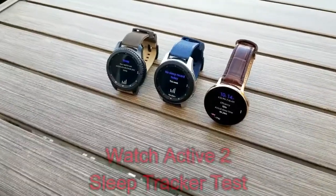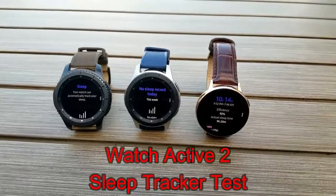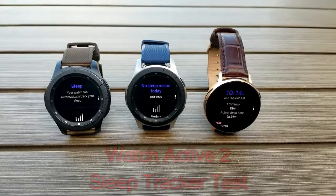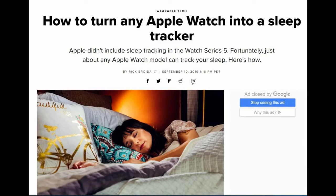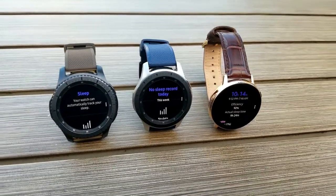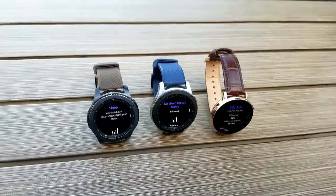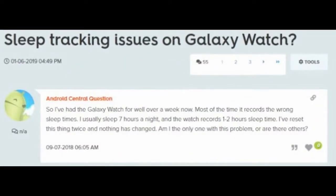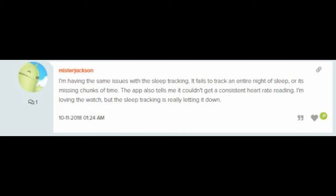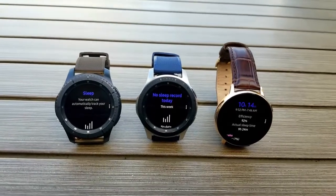Hey guys, welcome back to Jibber Jab Reviews. In today's show I wanted to dive a little bit deeper into the sleep tracking feature available on Samsung smartwatches, with the focus being on the new Watch Active 2 model. Keep in mind that unlike the Apple Watch, Samsung devices actually have a native app for monitoring your sleep. The question is how good is it — I've seen a lot of users complaining about accuracy online, which is partly why I wanted to run my own tests.